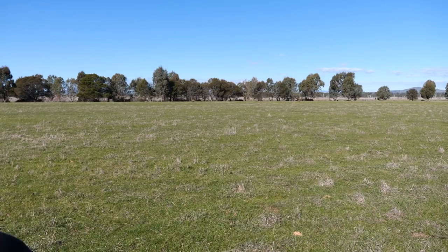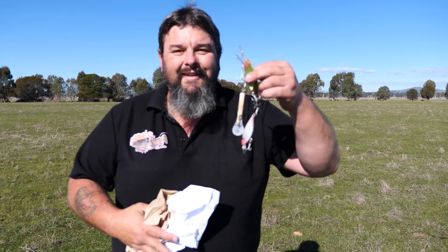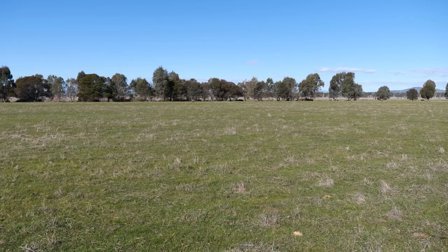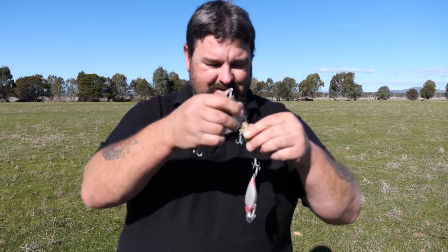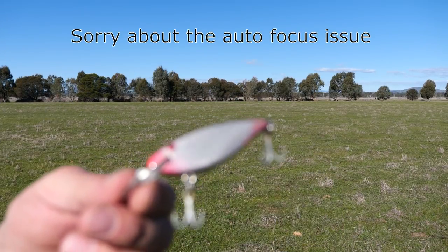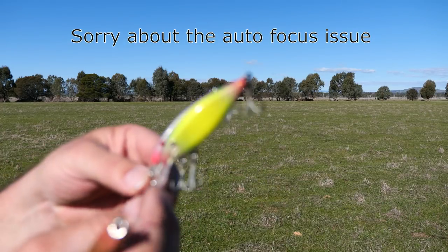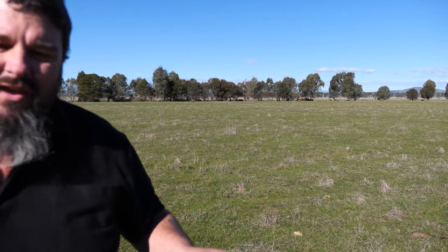Thanks Coop, what a legend. Let's have a look at these lures — apparently they're going to be good for cod and yellow belly. These look really cool. They're homemade lures made of timber. They look excellent for yellow belly. Coop, you are such a legend. Thank you for these, and thank you very much to your friend up in Queensland too.